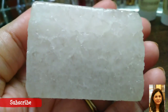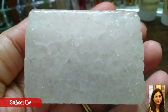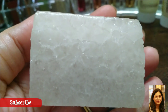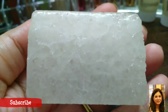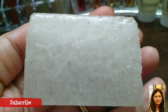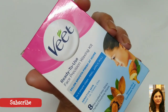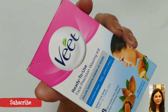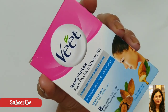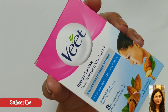One hack I use after the strip is applying alum — I dip it in water and rub it where I applied the strip. This is an optional step. Also, these strips can be used for the upper lip, cheeks, and chin. Avoid using them on your eyebrows, but you can use them on your forehead if you want.